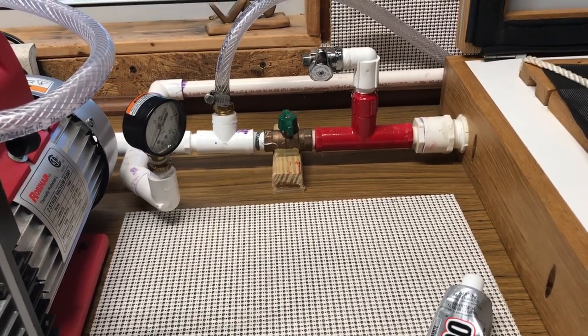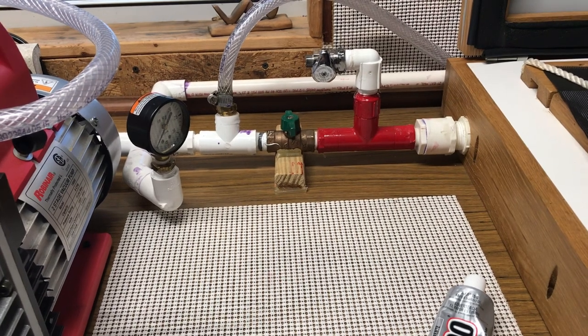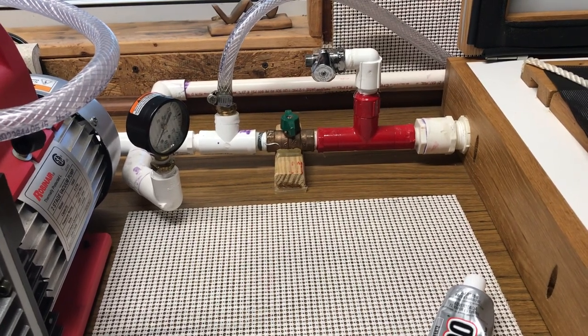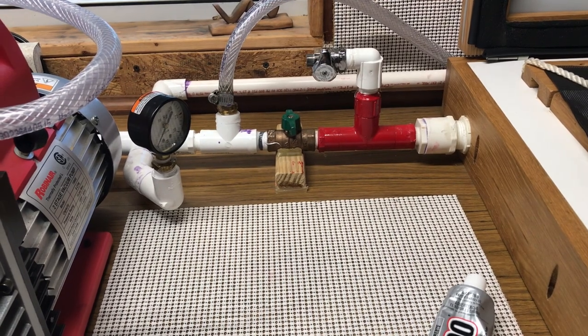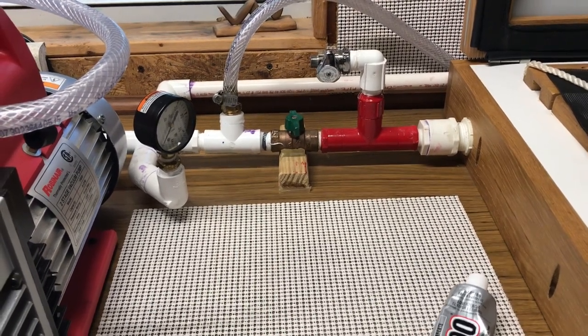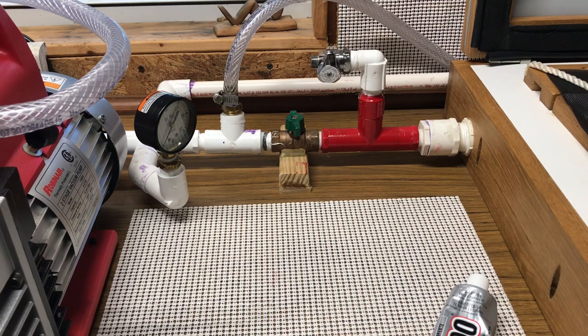Total investment - I don't know, 50 bucks. That's including the E6000. I think the piping was 40 some dollars. Anyway guys, that's all I got. I hope it helps you guys out. Surge tank for the little tiny Harbor Freight pumps - the 3.5, the 3.0 - trust me, you'll get the same results as you would from a big vac like this. Click with projects guys, don't burn yourself, eat steak, subscribe, and as always - peace.